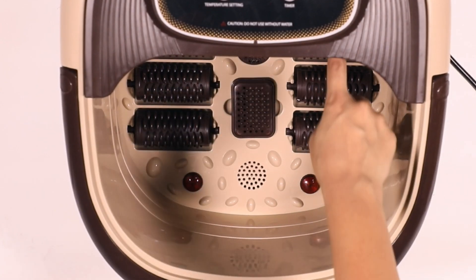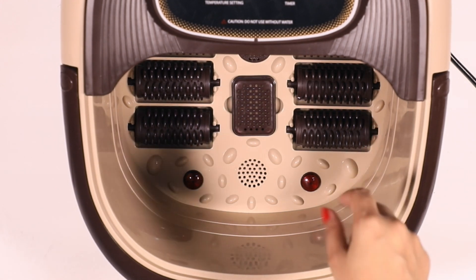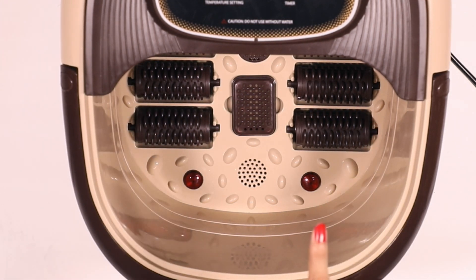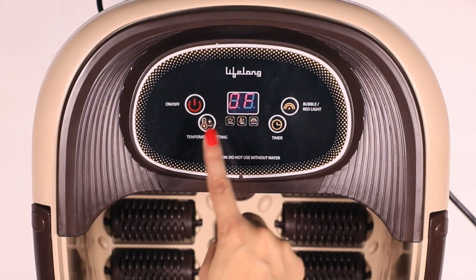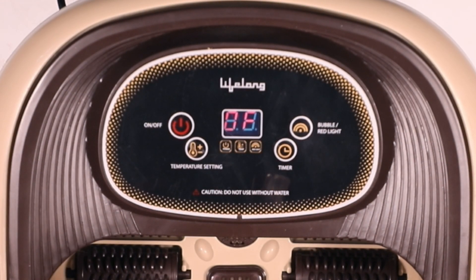The foot spa massager comes with eight manual rollers to improve blood circulation and has points on it that help in acupuncture. The foot spa has a digital panel on the top to control the operational functions of the machine.